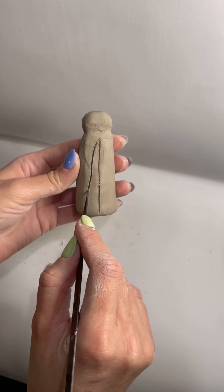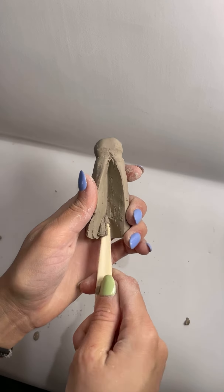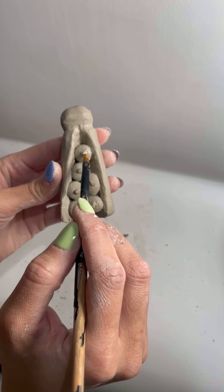Then I take some clay and I do a rough model of the shape. I attach the head and carve out the insides and then I add the small little kittens.